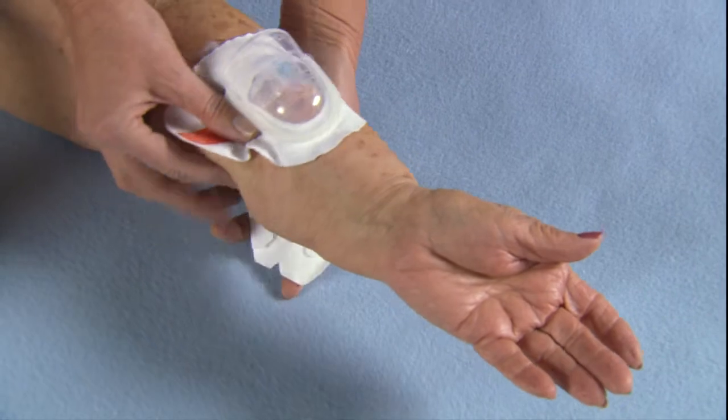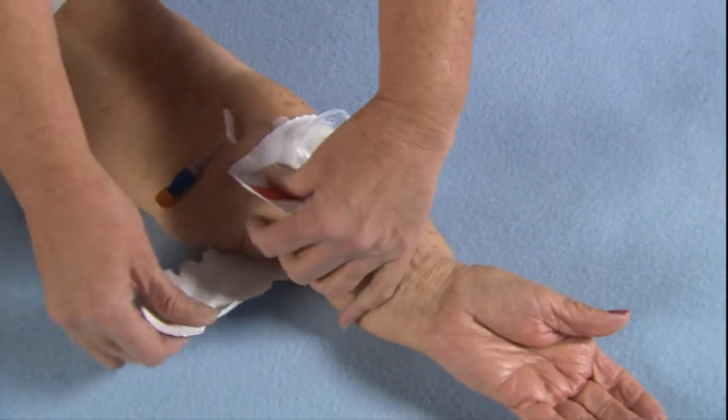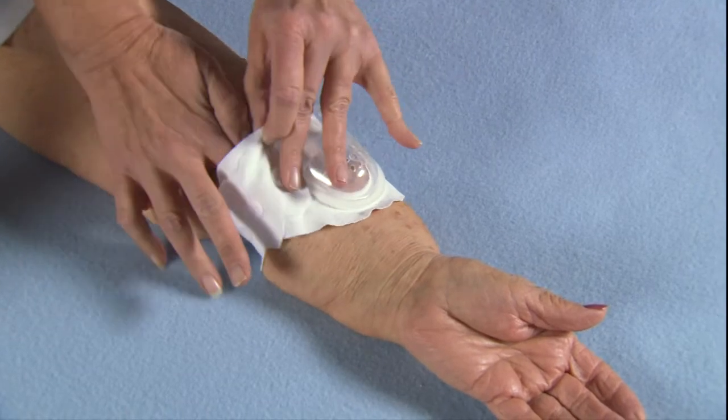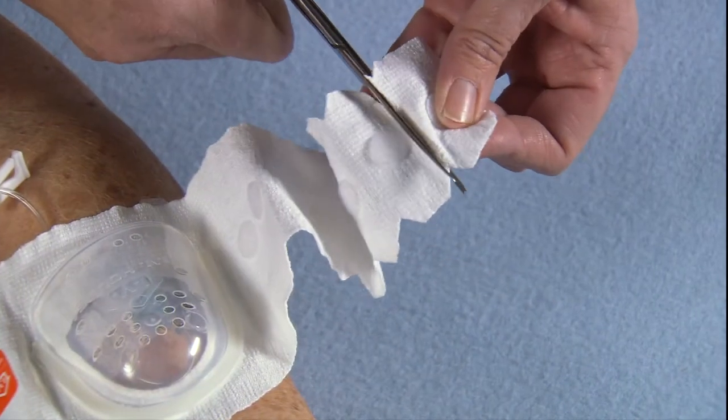Protect the loop of tubing and catheter hub with the plastic dome. Wrap comfortably, leaving enough stretch to fit a finger under the fabric. Cut off excess fabric.